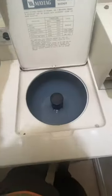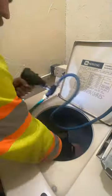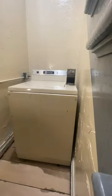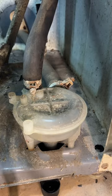Got a coin-operated washer that is not draining. Did a little troubleshooting and figured out there's something jammed up in the pump. Used a little drill pump to get as much water out as possible and then started the disassembly process. When I manually turn the pump by hand you can clearly see that there is something jammed up in there.